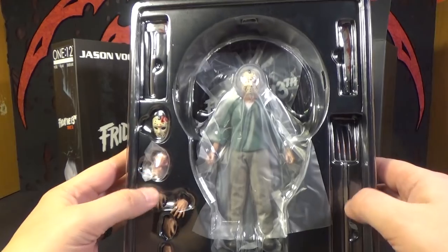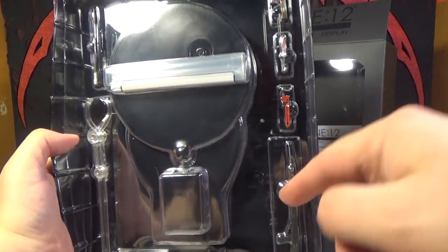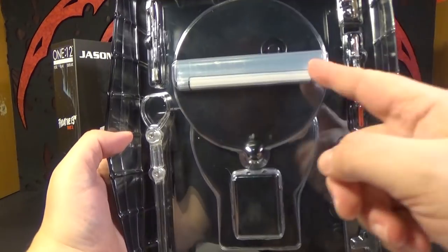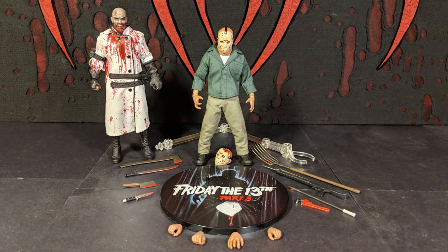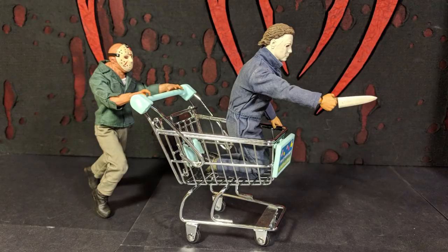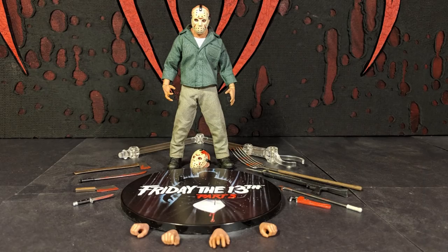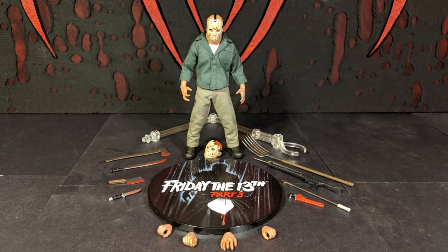When you slide that out, you can see all the accessories, and also some of the other accessories on the back — along here and over there — and the little baggy you put the accessories in. I just spent a long time in between shots taking bromance pictures between Jason and Michael Myers. You'll probably see most of them at the end of the video. As you can see, he comes with a lot of accessories, which is awesome.